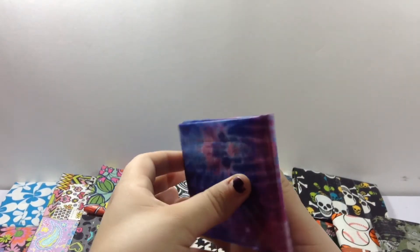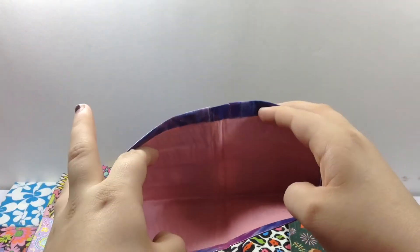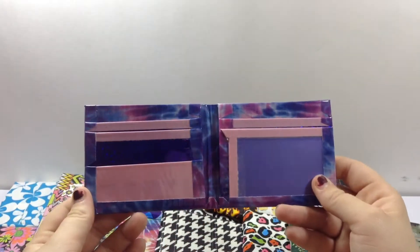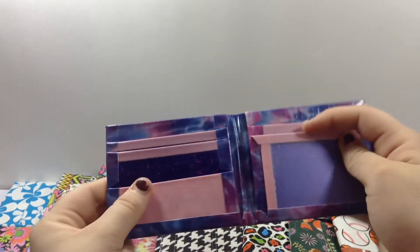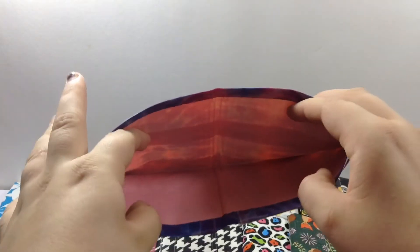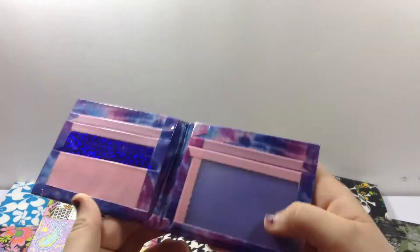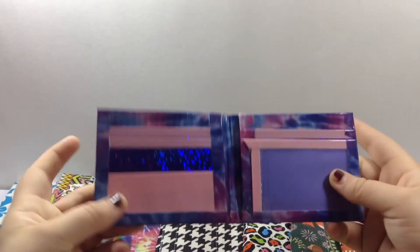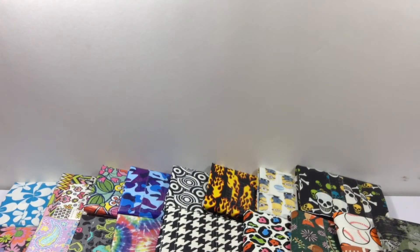Then I have this — this wallet is my favorite wallet I've probably ever made in my duct tape life. It has bubblegum pink, and it's a duct tape sheet with no seams. It's like scotch tape thin — really thin. Purple prism and bubblegum pink. I am going to make that my personal wallet. This one turned out really nice in color combo. Credit goes to BL Duct Tape Designs.